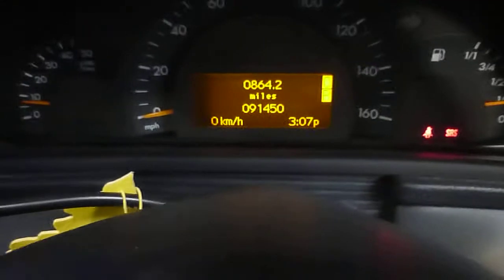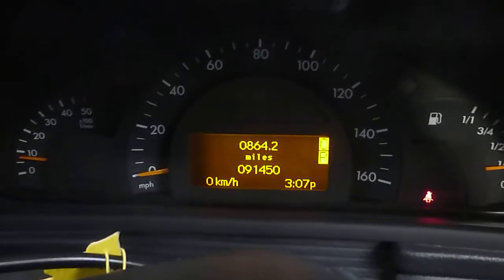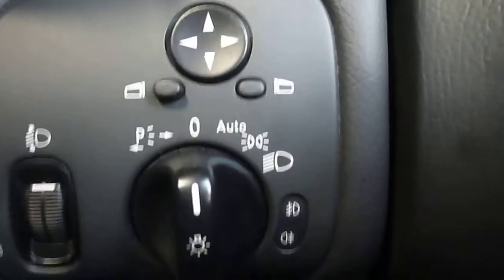Inside the car you've got black cloth, reasonably tidy inside. There are two keys for the car. Just start the car up. OK so there's no warning lights on. The vehicle's done 91,450 miles.